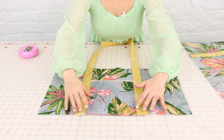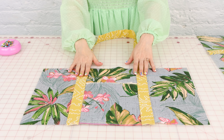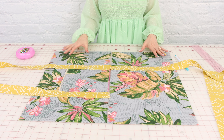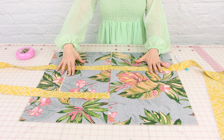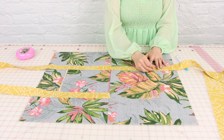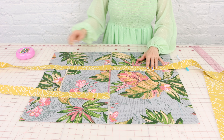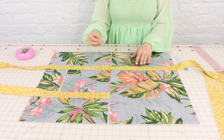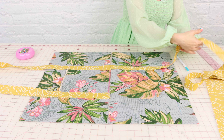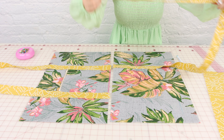Now let's do the same thing on the other side. The front of our bag is looking great with our zipper pocket and our straps attached. The easiest way to make sure your straps are lined up is to take the pieces, put the bottoms together, and then go ahead and pin them down. I've also already marked the top two inches so I know exactly where to stop sewing.